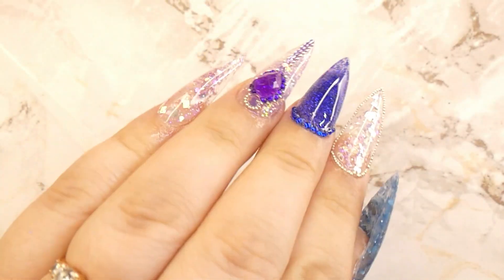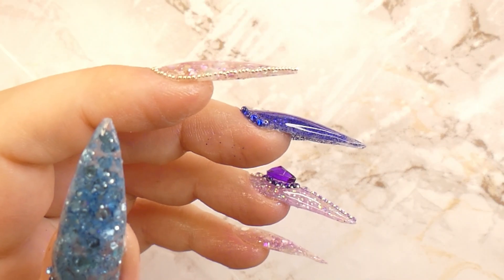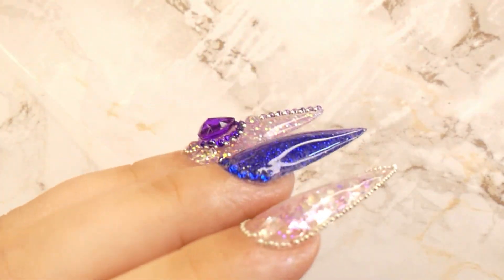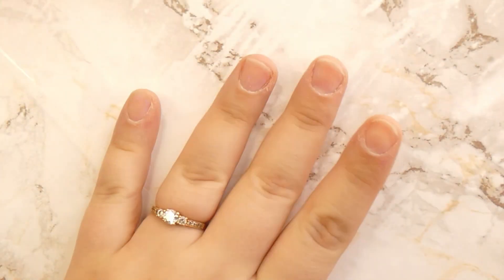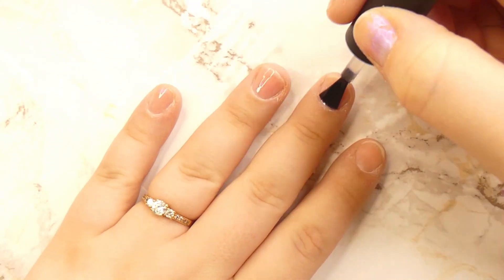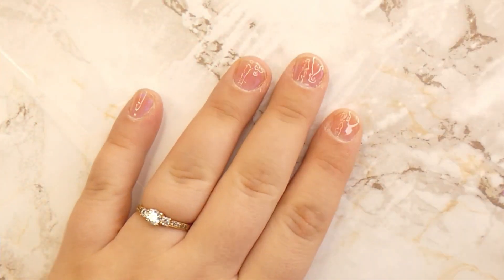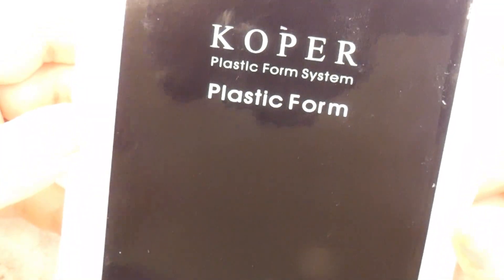Hey everyone, welcome back to Maddie's Creative Corner! Today we're going to be trying this new stiletto dual forms, and I'm going to be showing you how you can make your own glittery poly gel. I didn't want to bore you with the preparation of the nails, so I went ahead and did all the filing and cuticle removal. Now we're just going to be applying a base coat to all of the nails.